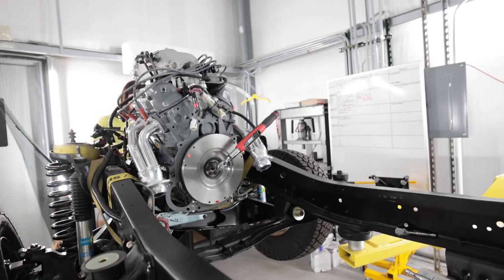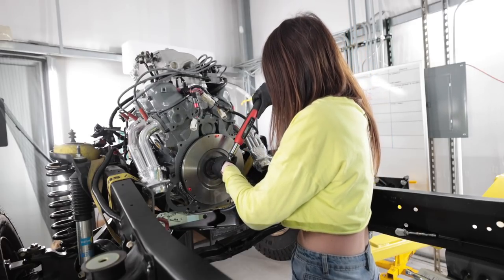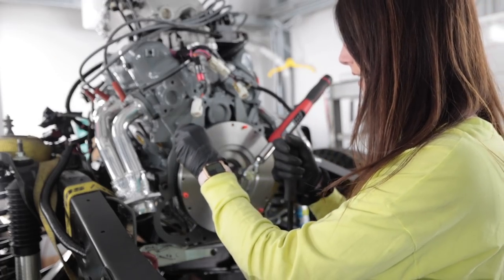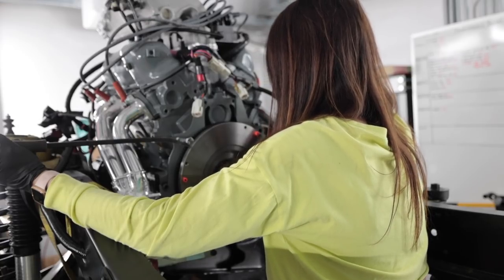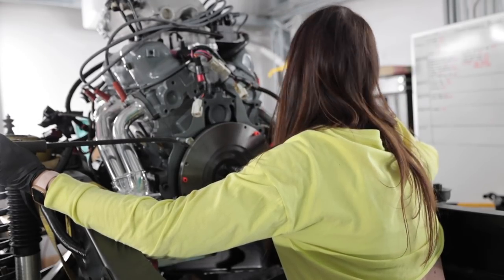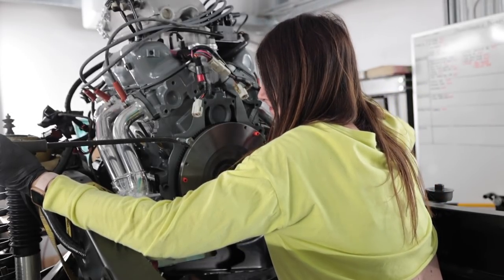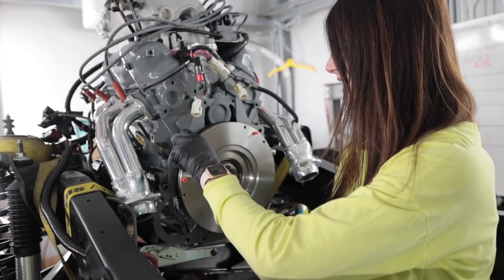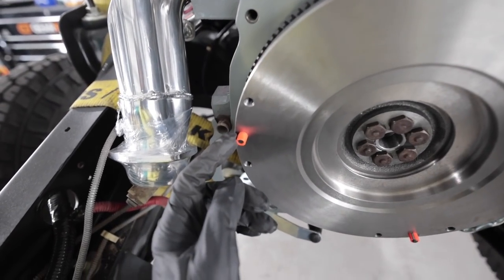It slipped off. See if this works. I don't like this method because there's a good chance I could strip something. There we go — this is going to work. One more. Success. Didn't break a tooth. Didn't scratch paint. Didn't break a nail. These little orange nipple covers are still there.